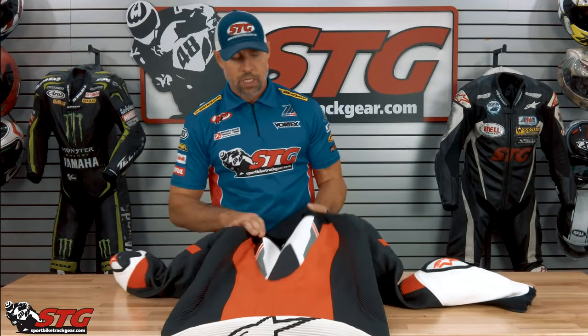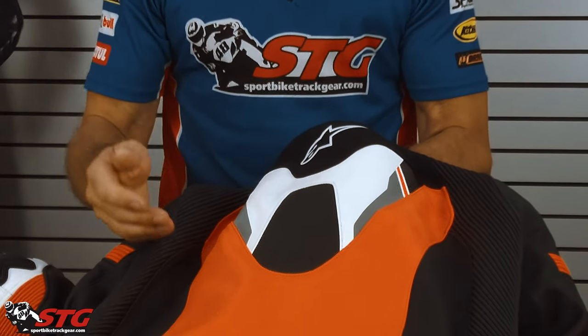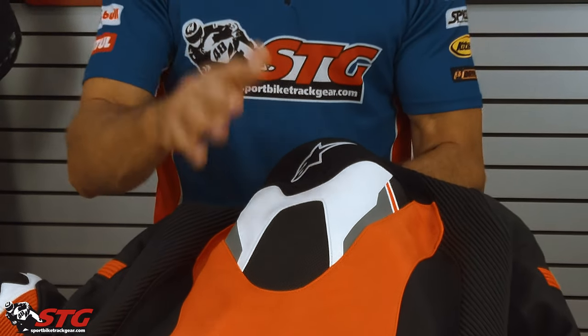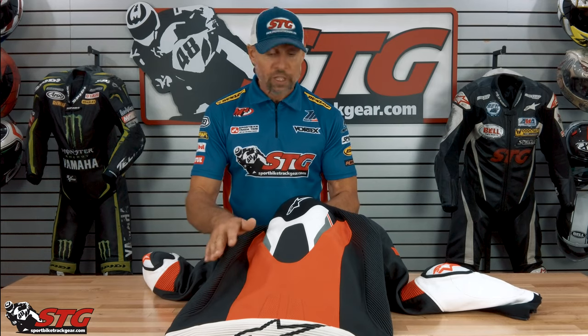Shell of the suit — let's get right to the new stuff. This is the Matrix: a very tightly woven mesh. Per Alpinestars, it's more tear resistant and more abrasion resistant than leather, and it flows air freely.